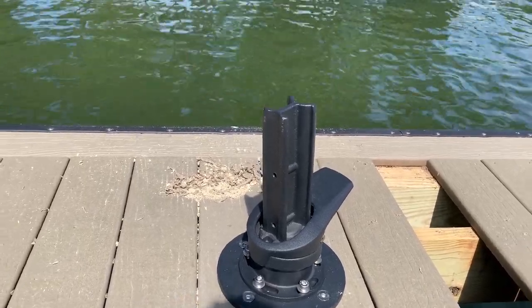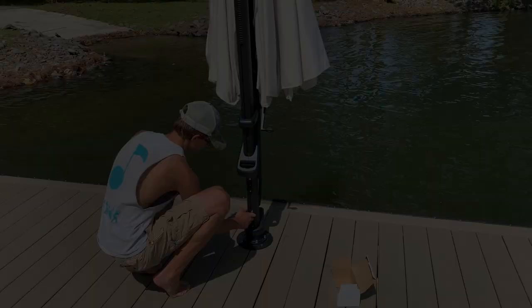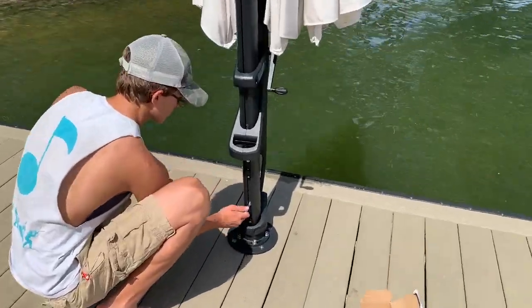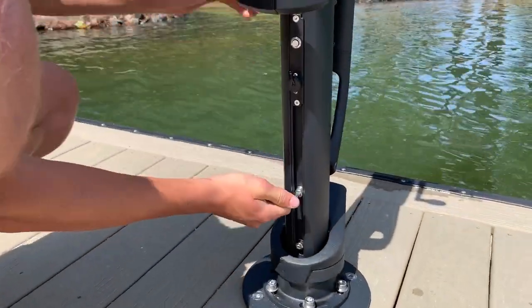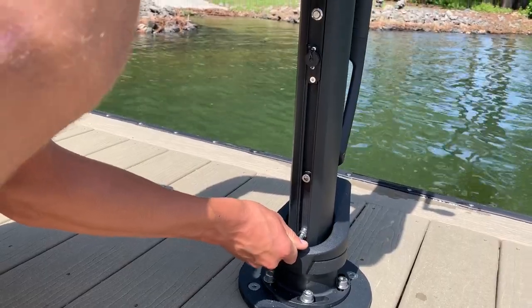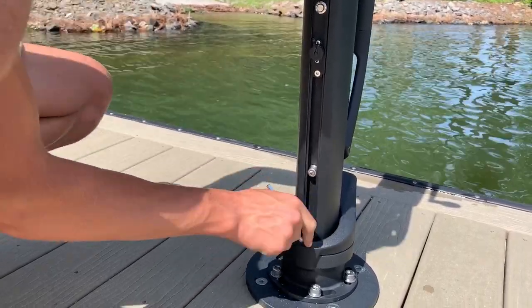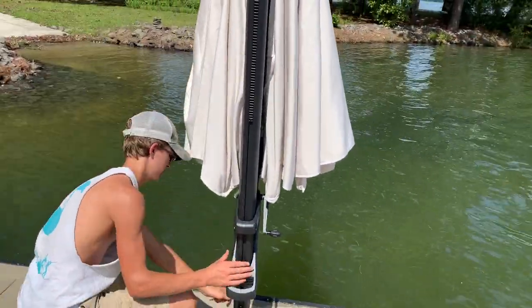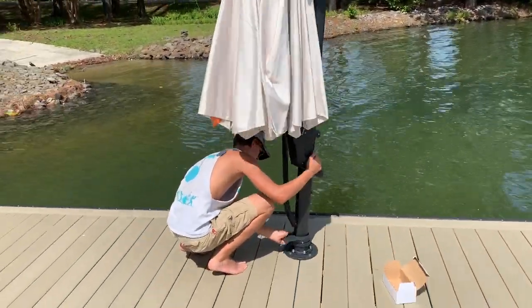Just getting ready to stand the umbrella up. These are the last two bolts — you can take those out to separate the umbrella if needed, or tighten them down. Alright, here we go — Sawyer's gonna open it up and show us how it works. Spin it around.